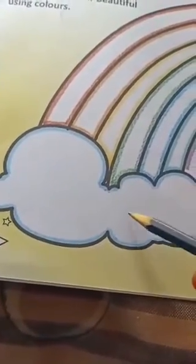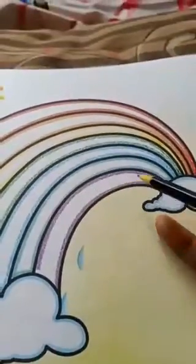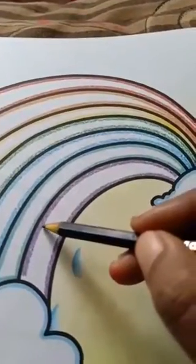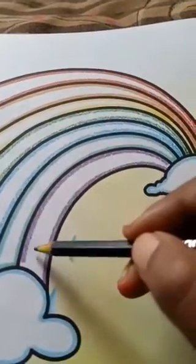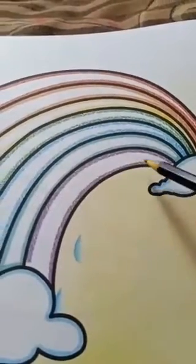Fill properly. Then come to here. This row — which colour is indicated here already? Here the purple colour is indicated. So take your purple colour crayon and fill properly here.